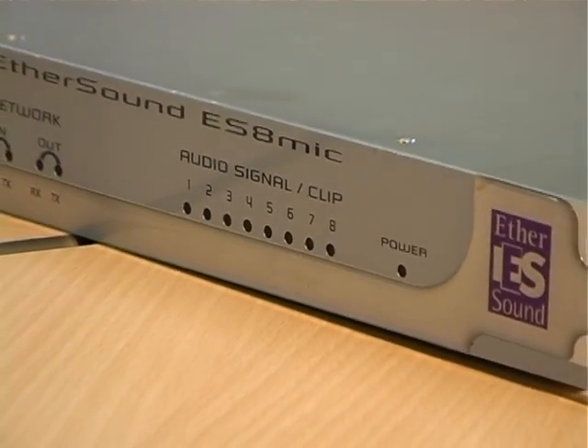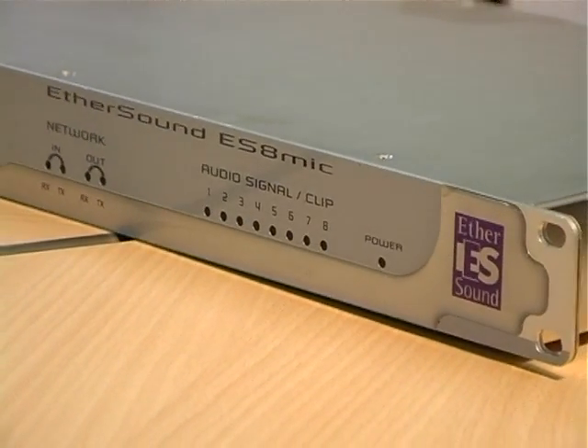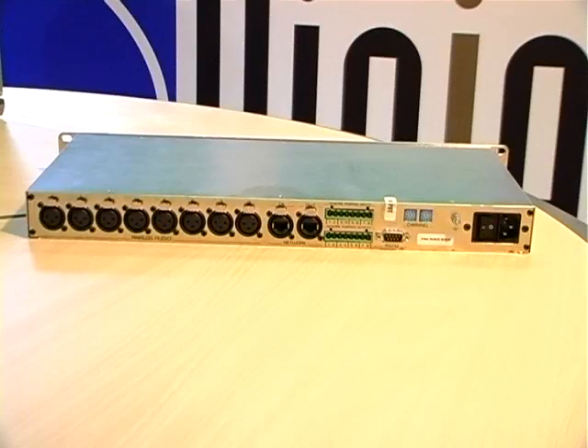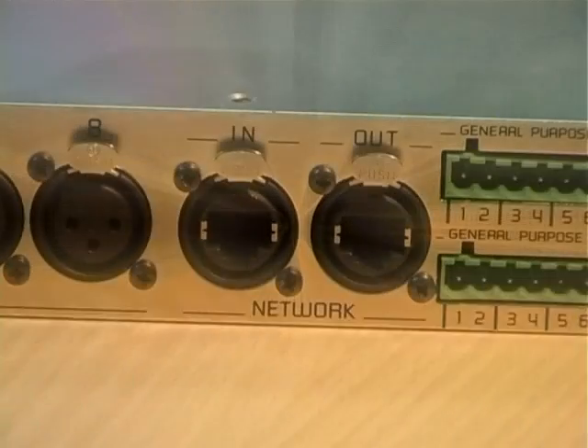Let's start with the ES8 mic. As with all Ethersound products, you'll find two RJ45 network ports on the back of the unit: the in port and the out port.